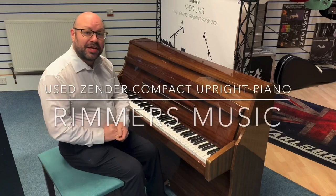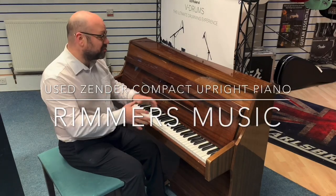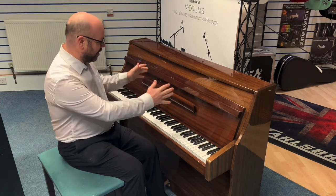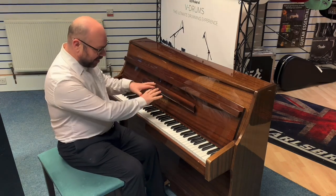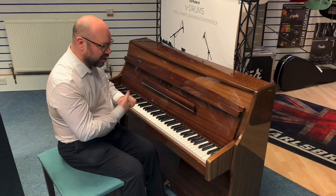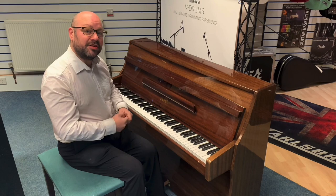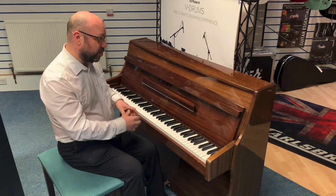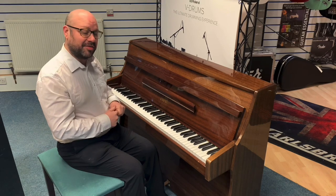Hello there, my name is Martin at Rimm's Music in Leyland and today I've got with me this pre-owned lovely Zender upright piano. As you can see it's absolutely lovely to look at, with a nice polished sort of dark wood finish. This is known as a compact piano, and the reason it's called a compact is that it's actually a little bit shorter — on this particular model it has 85 keys.